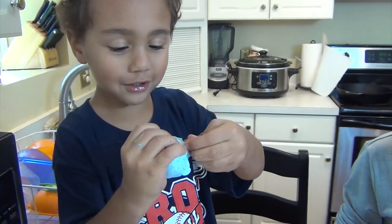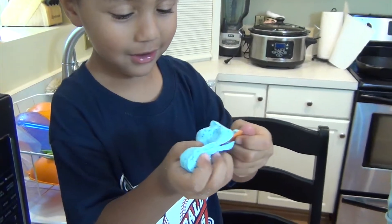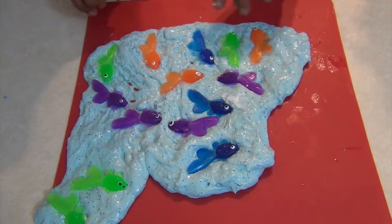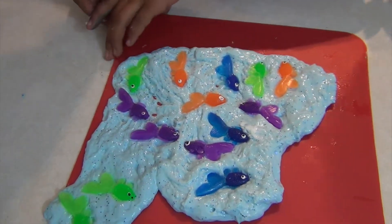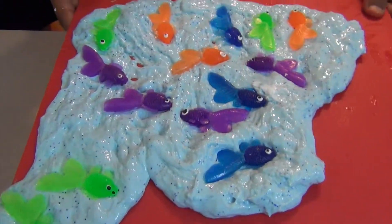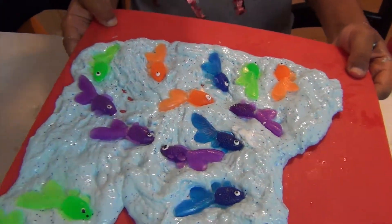All my fishes are escaping! There you go — fish slime! It's really easy to make. It's fun and it's super cool to have fish in your slime.